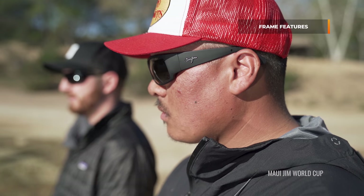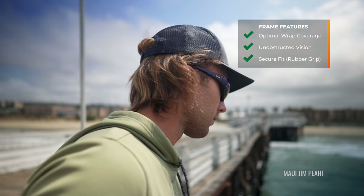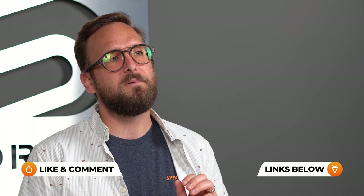These frames are going to have the performance features you need: wrap for optimal coverage, full unobstructed views, rubber grip for a secure fit, and contrast-enhancing lenses that'll give you a boost when spotting and tracking fish. All of these are going to be available in three magnification powers — a plus 1.50, a plus 2.00, or a plus 2.50.